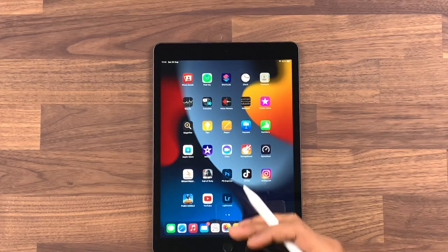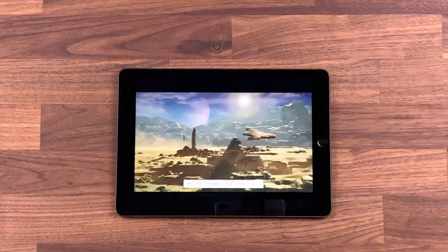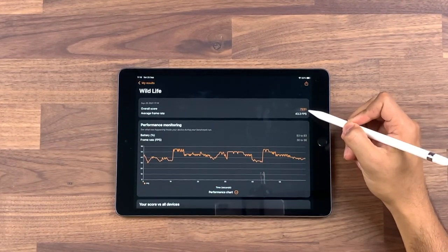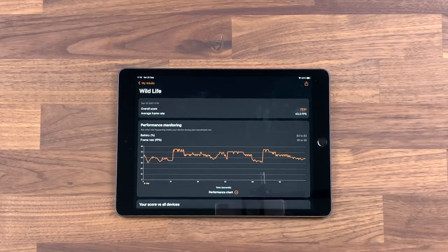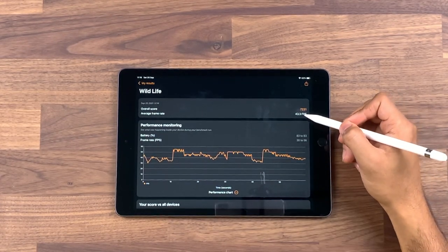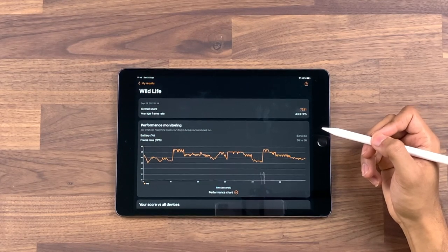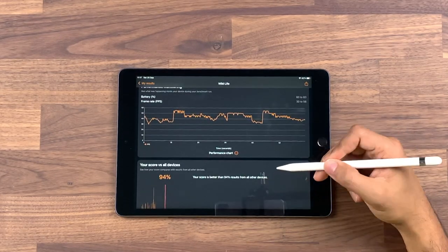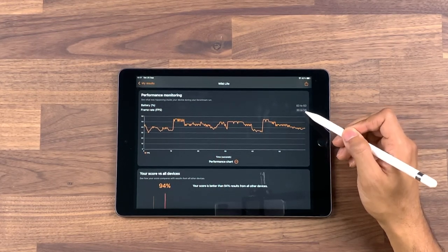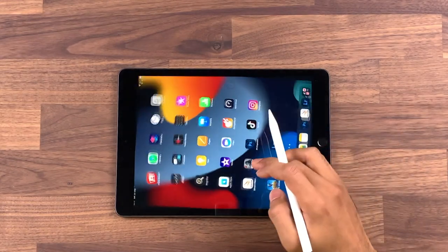Let's have a look at the 3D benchmark test. We got a score of 7,231 — on the iPhone it was in the 8,000 mark, so not too bad considering the iPhone is three to four times the price. Average FPS was about 60 on the iPhone versus about 43 on here. For a serious high-performance gamer you'd look at something higher end, but for £319 this gives fairly decent performance — ranking in the 94th percentile of all devices. Battery life didn't drop during the test, ranging between 30 and 56 FPS.